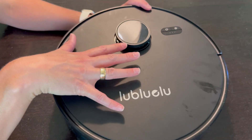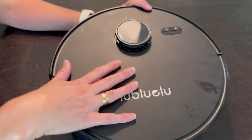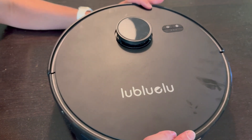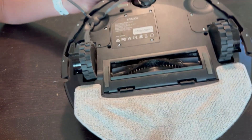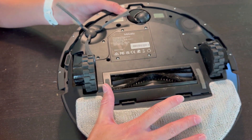This video is to see if you can replace the battery on this Lublaloo L15 vacuum cleaner. I haven't done this yet, and I'm going to take apart everything just to see what's possible. I was sent this originally for review, but this video is completely my own. Let's get into it.